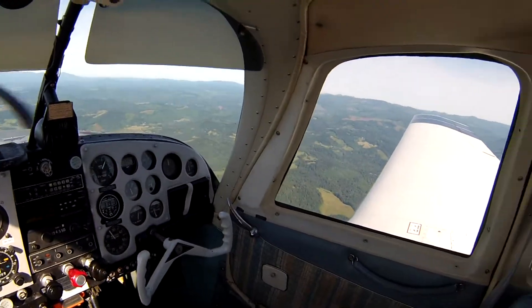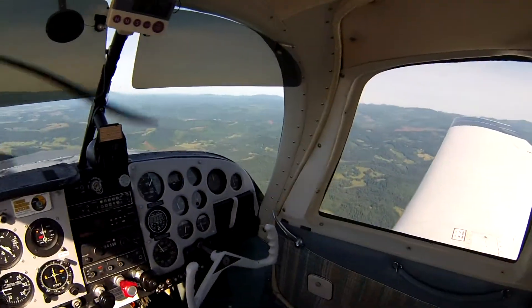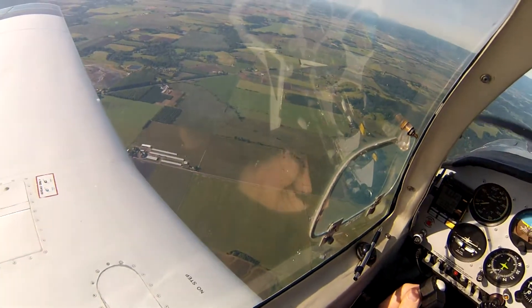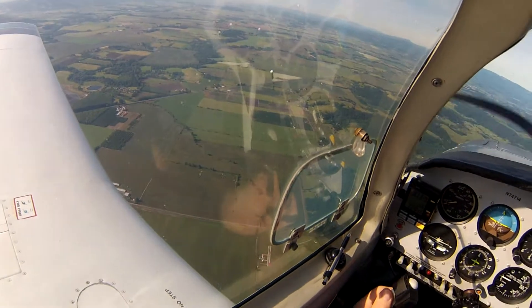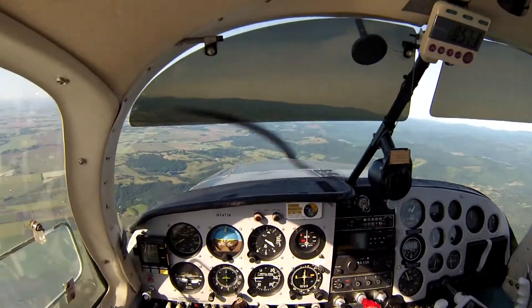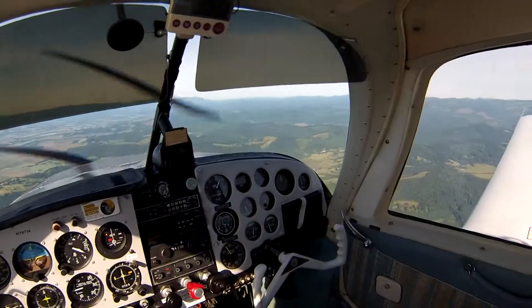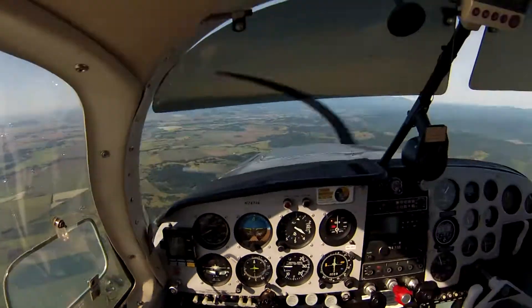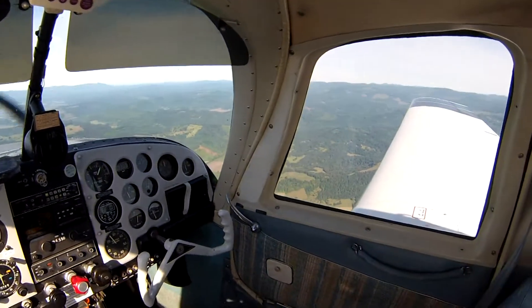This is boring. I had no idea breaking in an engine was going to be so boring. It actually wasn't stressful at all — I thought it would be, but the first time I took it up it just felt like any other flight. I've been purposely flying in areas where if something did happen I could land in a field or at a nearby airport, but I'm not really worried about it.